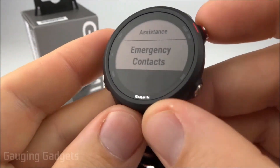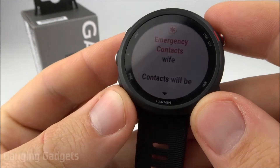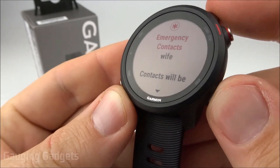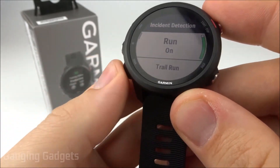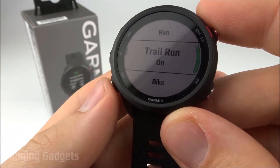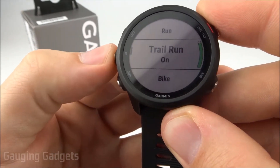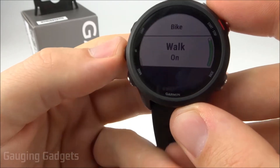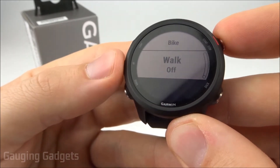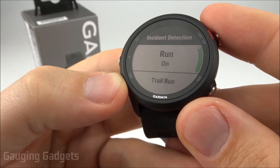I recommend first checking emergency contacts to see who you have on there — my wife is there as I programmed on my phone. Going back to the safety menu into incident detection, you can select which activities will have incident detection enabled. There are only four compatible activities: run, trail run, bike, and walk. For each, you can turn it on or off so that if a fall is detected, it'll alert your emergency contacts.